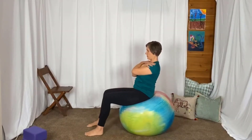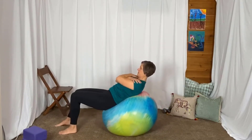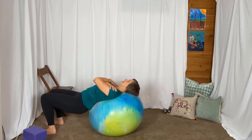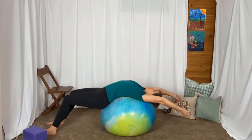Walk out again, maybe arms across like you're doing a crunch. Look down towards your knees. And then as you feel your shoulders on the ball, you can rest your head on the ball. Reach your arms overhead and just extend over the ball.